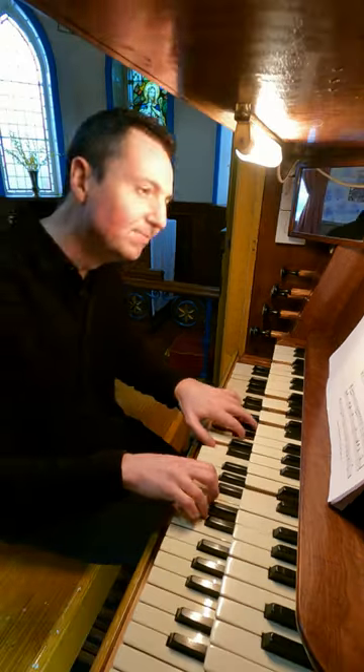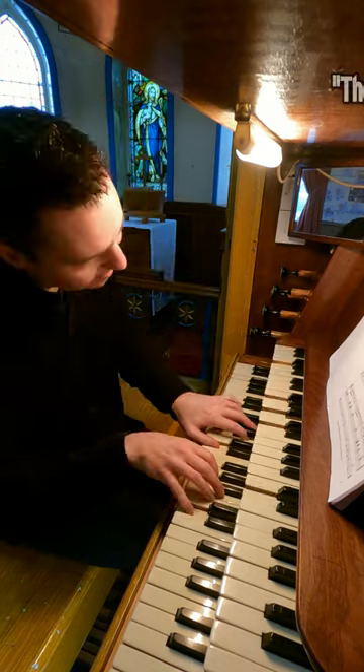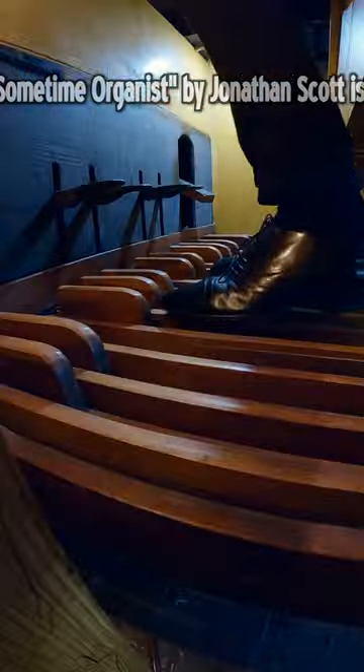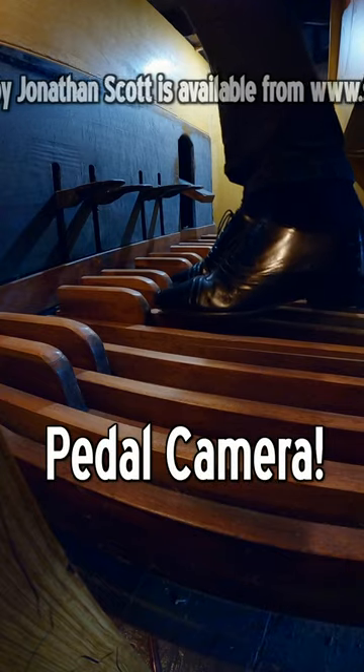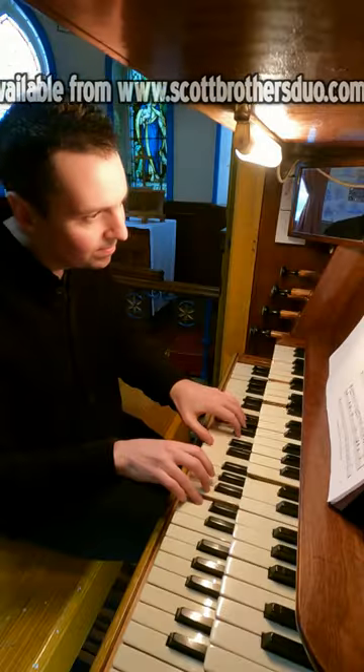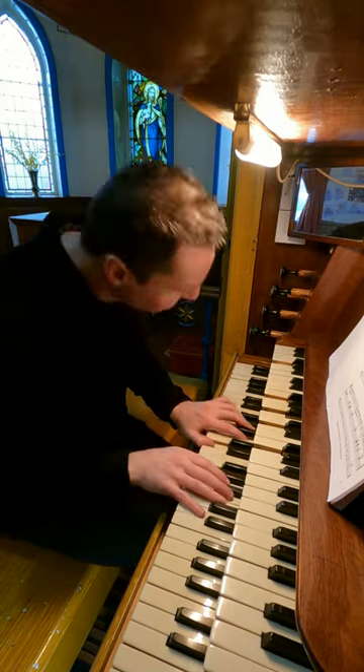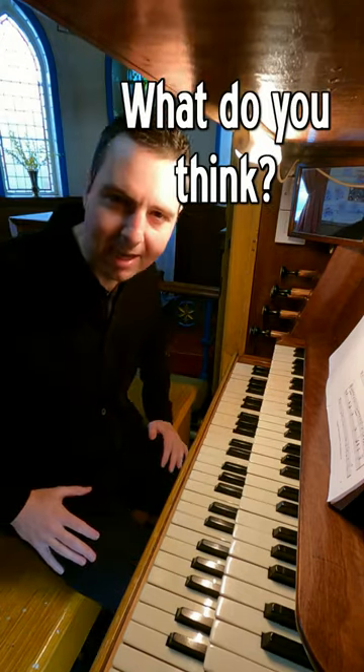Here we go, okay. That's worth a like, isn't it?